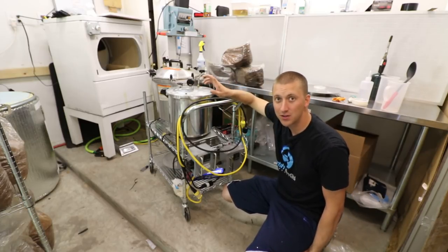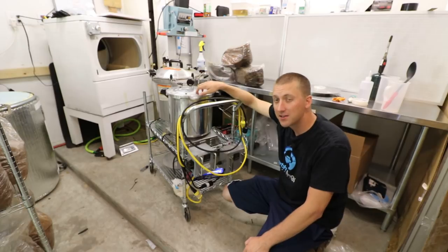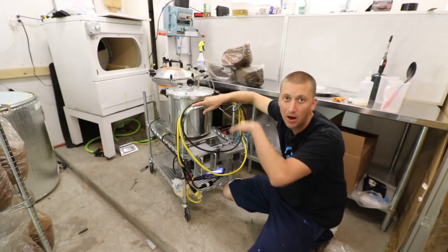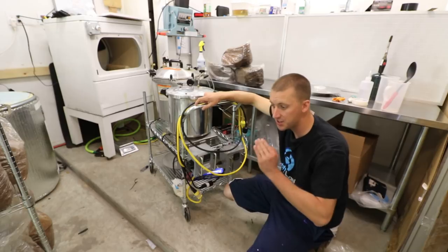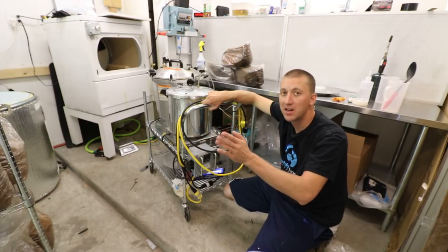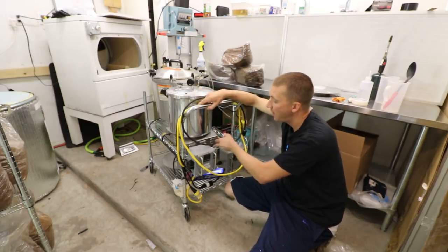The reason I have it set up this way is it's running mostly agar. It'll run the sterilization cycle and then hold around 150–160°F once the cycle is done. So if I'm instructing a class or just busy, I can hit run, let it sterilize, and once it's done it'll be ready to pour for the next one to four hours — I can just pour whenever I want, whereas typically you'd have to catch it as it's cooling and time it perfectly, pouring about 40 minutes to an hour after the pressure cooker shuts off.